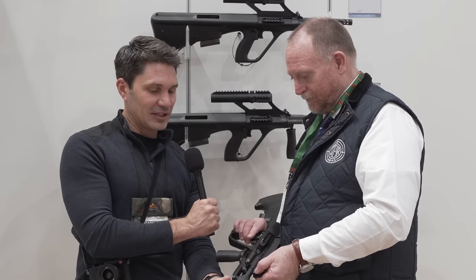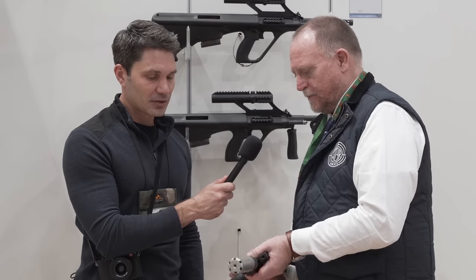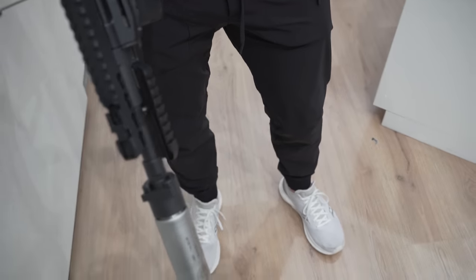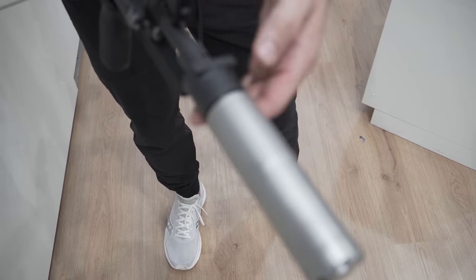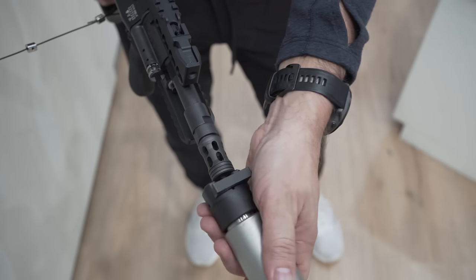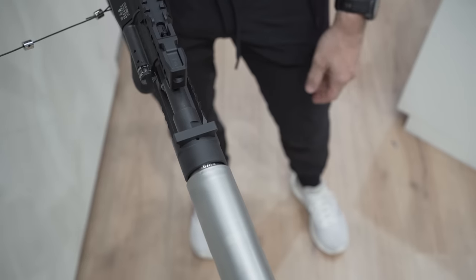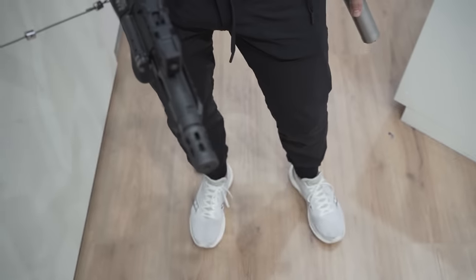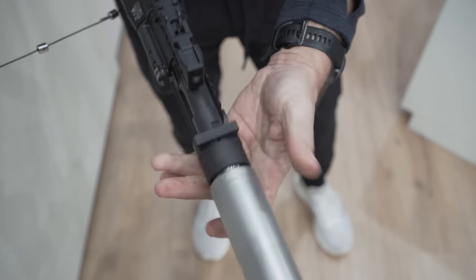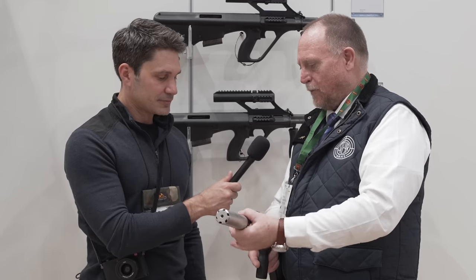Let's talk more about the suppressor here. The suppressor has a quick release — you can see it. You don't have to put the muzzle brake away. With the normal mechanism you put it on, loosen the nut a little bit, and it snaps in place. That's incredible. It's a little bit like an MP5 mechanism, but this is easier and safer, I think.